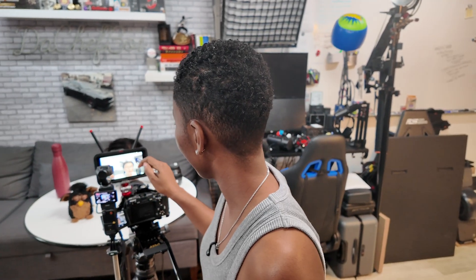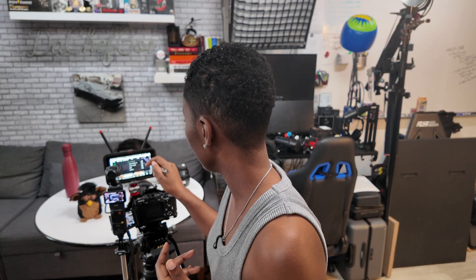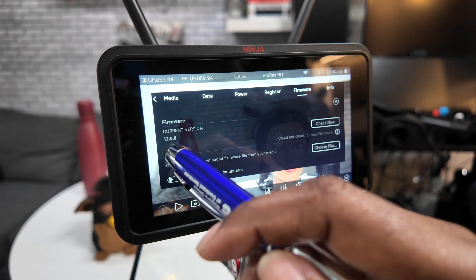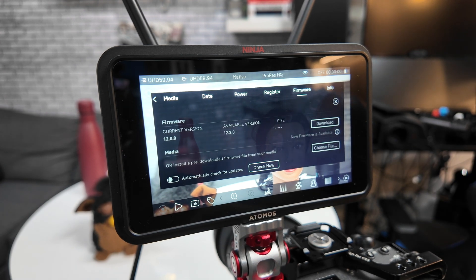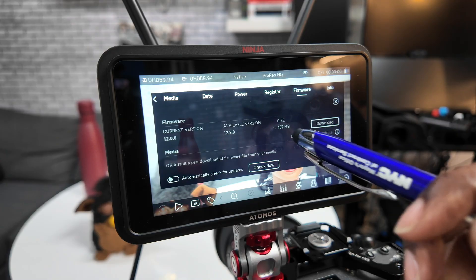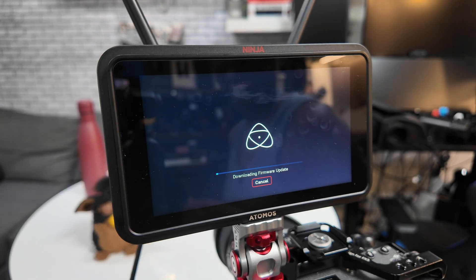I am already connected to Wi-Fi on my device. The current firmware I have is 12.0.0. I'm going to hit 'Check Now' for a firmware update and it gives me the option to download version 12.2, which is 452 megabytes. I'm going to hit download and it's going to say 'Downloading Firmware Update.'